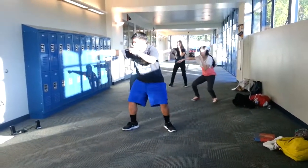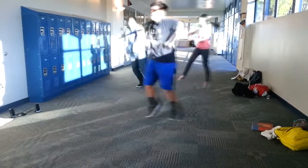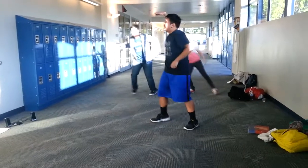Squat, plank, cover your mouth, wiggity, wiggity, wiggity, toss, whack, and right, X, jump, X, and then throw.